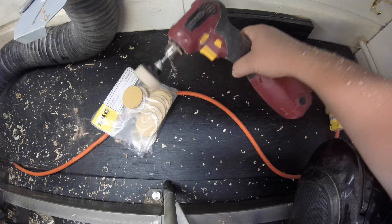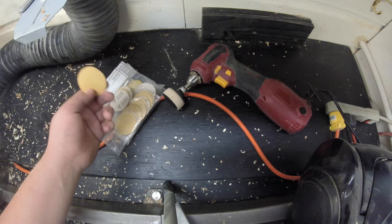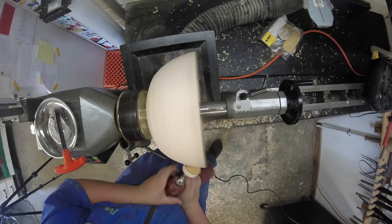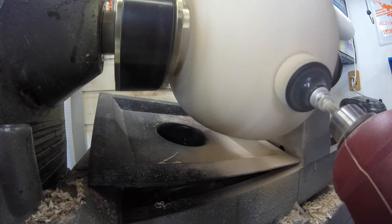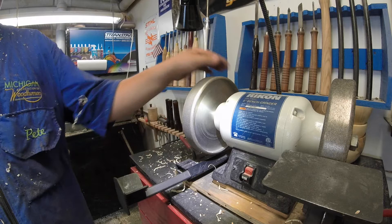For sanding I have the Harbor Freight close quarters drill, which held up surprisingly well over this past year. Two-inch sanding pad on a roll lock with velcro hook and loop paper: 80, 150, 220, 400, 600 grit. And because I'm gonna sharpen anyway, you guys are gonna get to see exactly how I sharpen my bowl gouge.